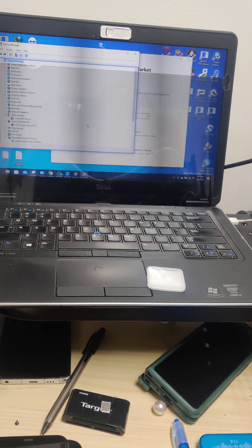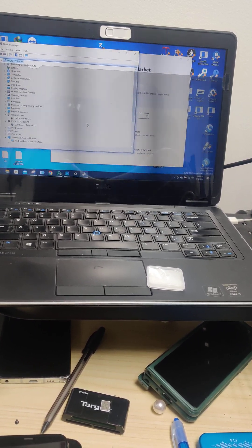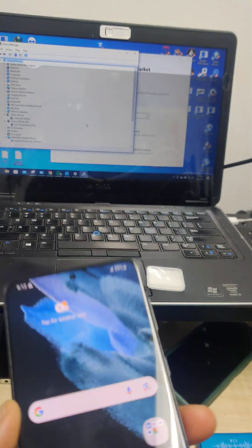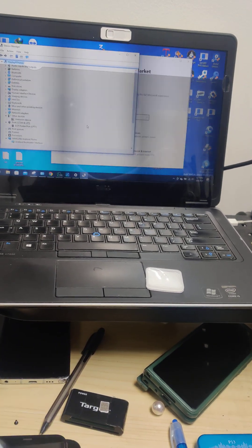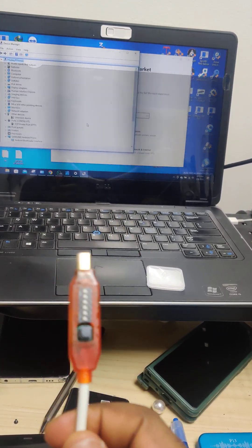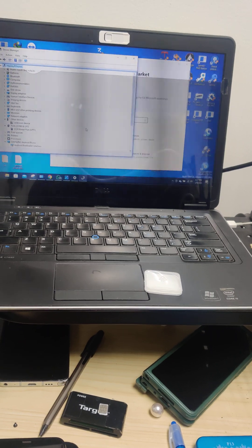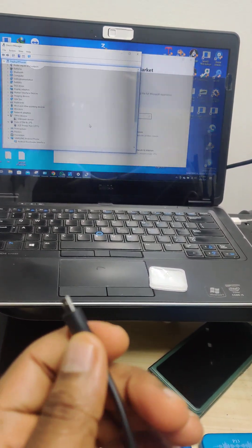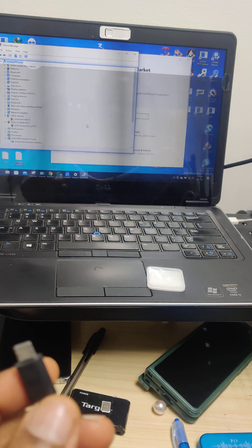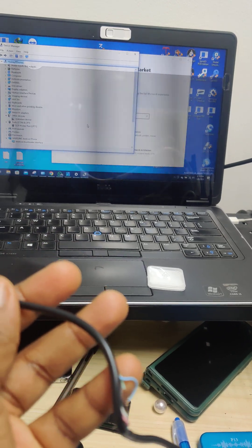In this video I'll show you how you can put your Samsung device on EDL mode. If you do not have the EDL cable, that's fine. If you just have a regular micro USB cable you can use this pretty much.